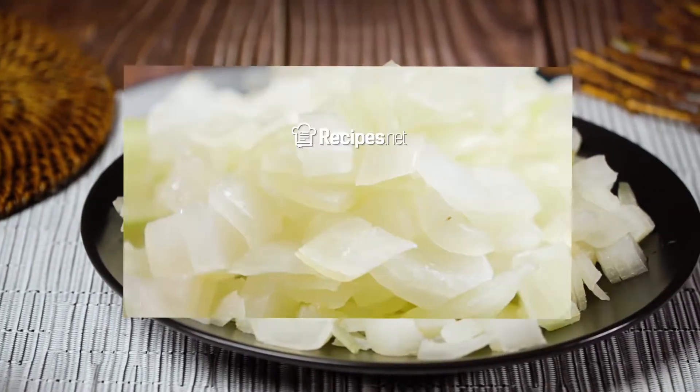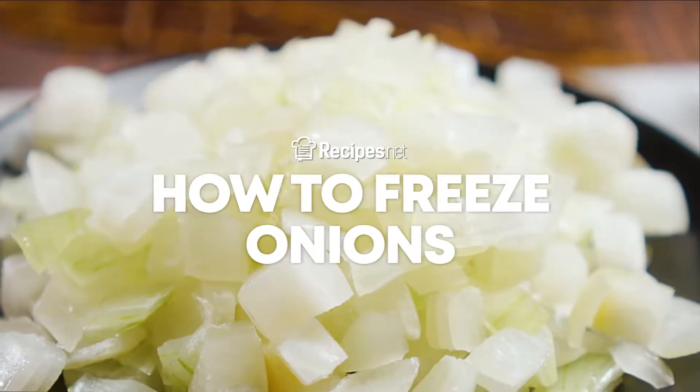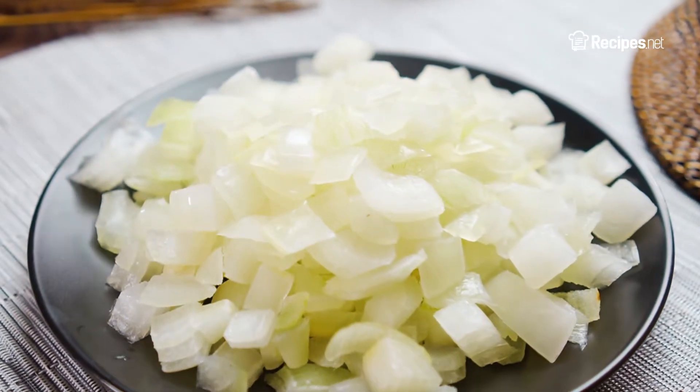Freezing is actually one of the best ways to delay onion spoilage, and it's easy peasy. Follow these simple steps and we guarantee you, once you learn how to freeze onions, prepping your meals will be an absolute breeze.